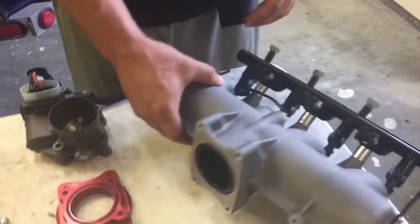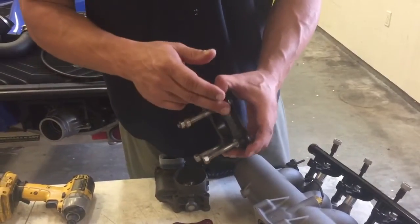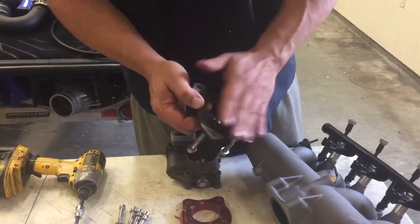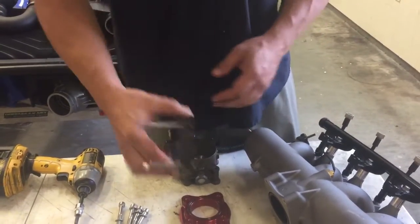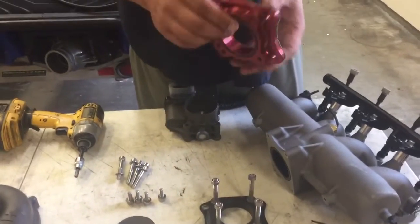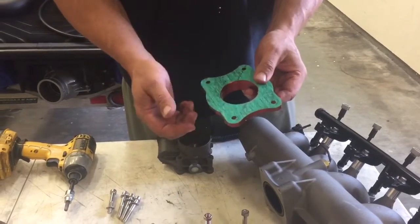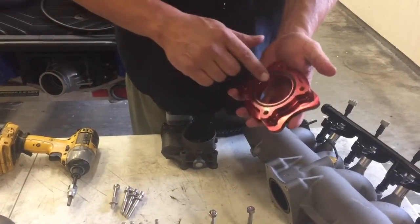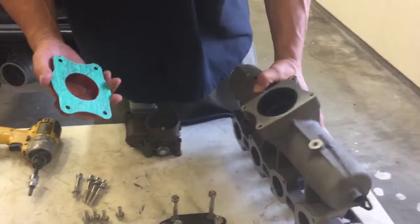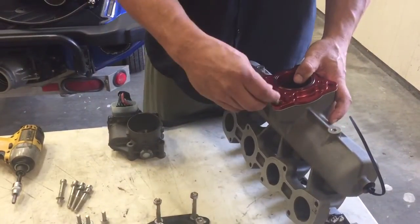Another problem area we've seen with the Yamahas in the past is the throttle body mount. It would delaminate and cause a boost leak, which is no good — you get reduced RPM and reduced performance. So at greenhookstore.com we sell a nice billet throttle body mount. It comes with a gasket, an O-ring seal on the throttle body side, and all the bolts you need to install it. Very easy to do with the supplied bolts.